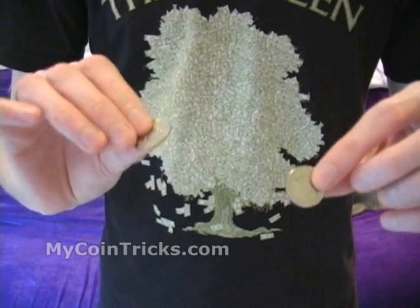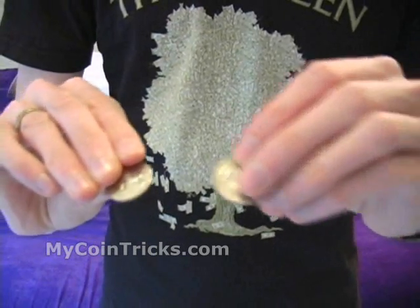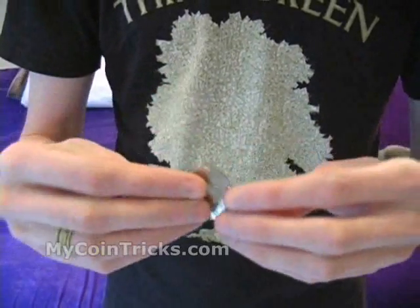If you want to hand these out for examination, as you set them both down you just hold the dime back in your fingertips and drop the quarters on the table or into their hand.